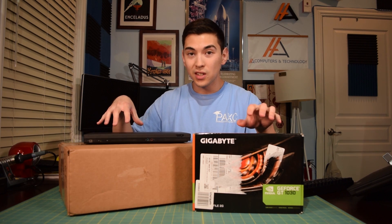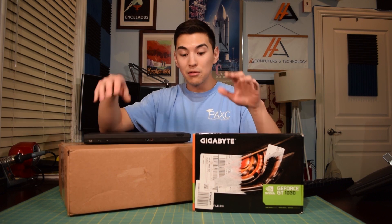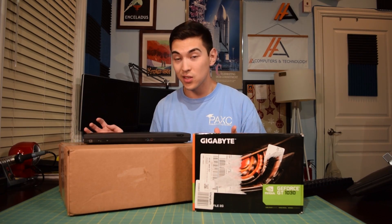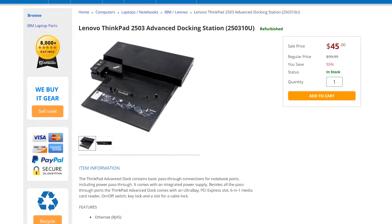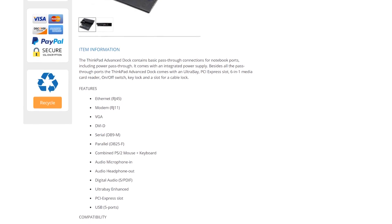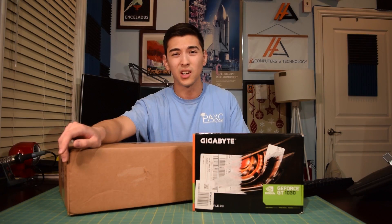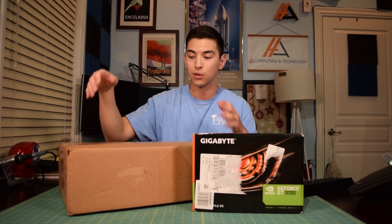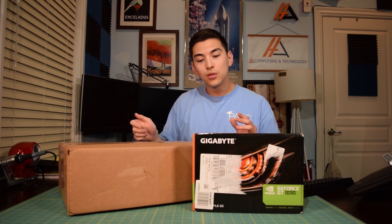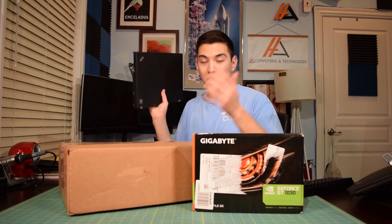It's Thursday night, all this stuff just came in - the docking station and the GT1030. I really want to unbox this thing and run some initial tests. This docking station is the Lenovo ThinkPad T503 Advanced Docking Station. I got lucky and found one on PC Liquidation. If you try to find one of these on eBay, they're like $150 to $230. What this allows you to do is use a desktop graphics card with a ThinkPad.